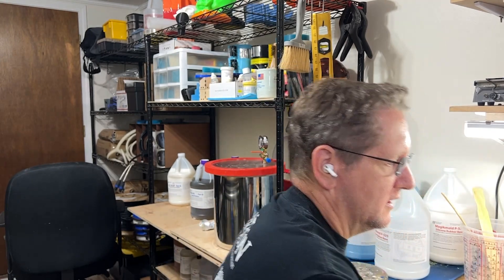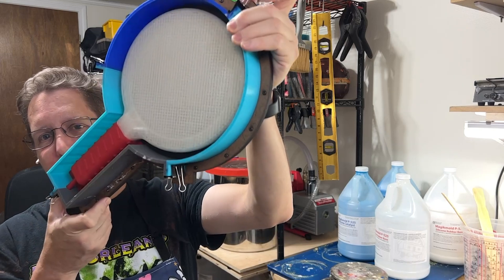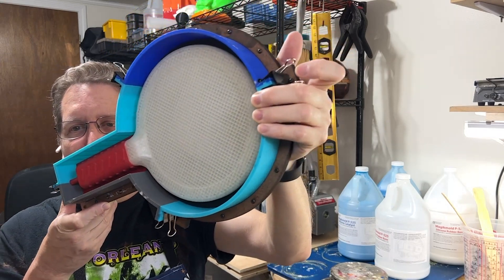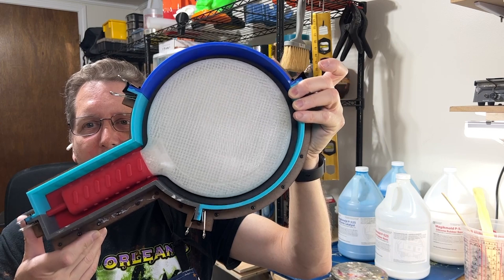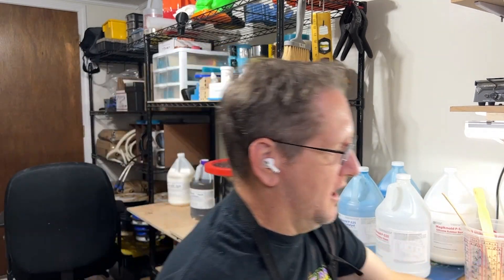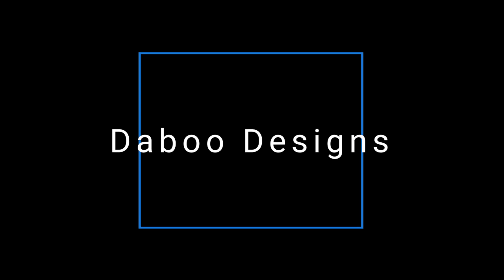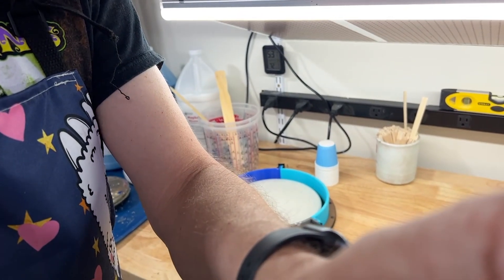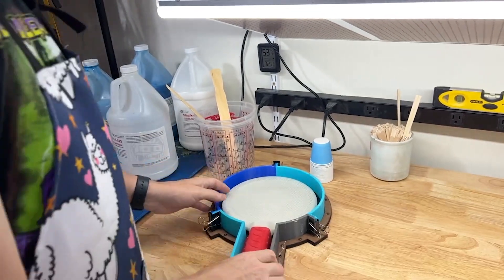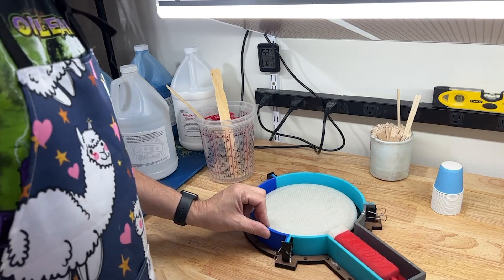So what I do is I print my master model, which is a technique that I typically do anyway. In this case, it doesn't really matter what the model is — this is a paddle. I like to 3D print my master models and finish them to the customer's spec, get them cleaned up, remove print lines if needed. Sometimes it doesn't matter depending on the use case, but sometimes it does.